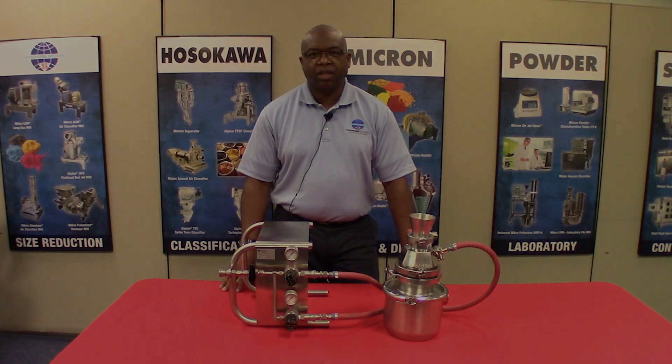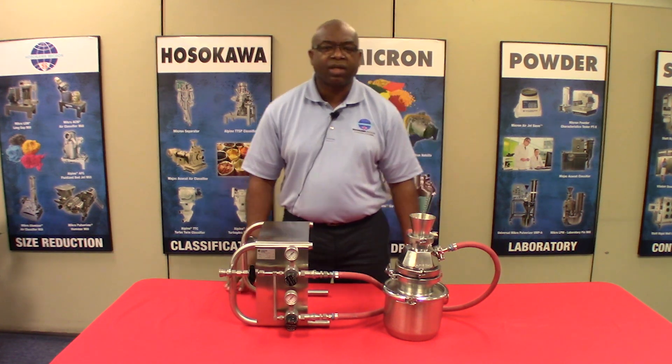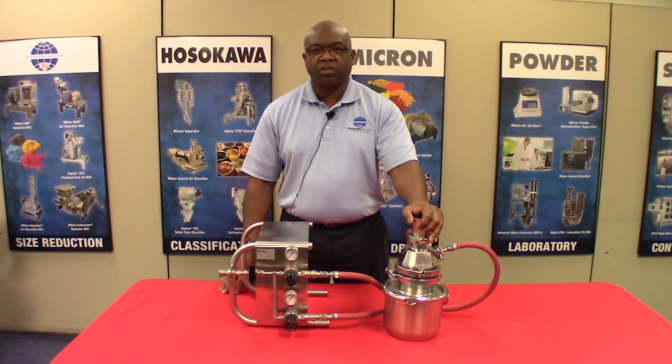My name is Lloyd Sutherland. I'm an applications engineer here at Hosokawa Micron Powder Systems in Summit, New Jersey. I'd like to introduce to you today our 50AS spiral jet mill.